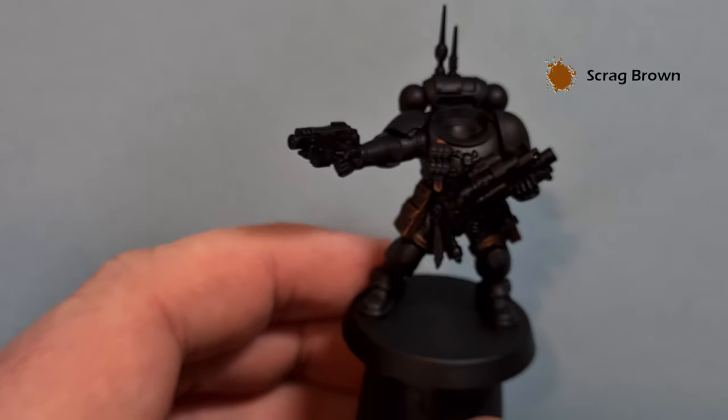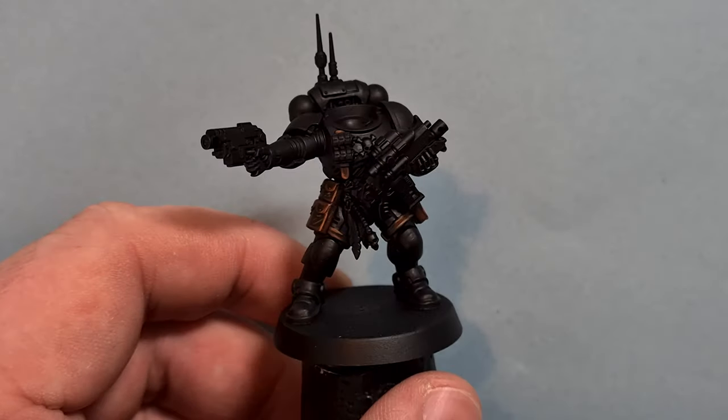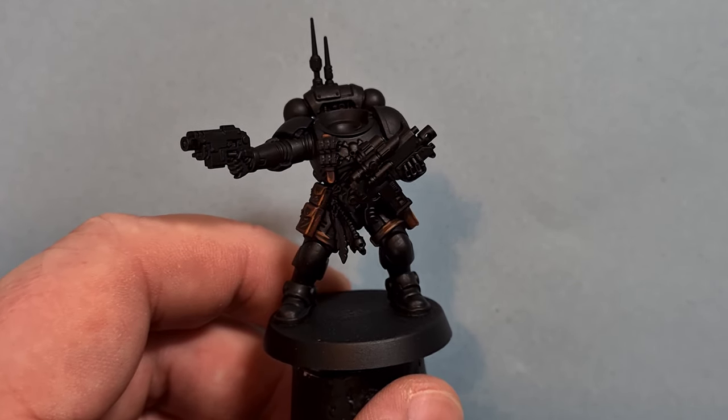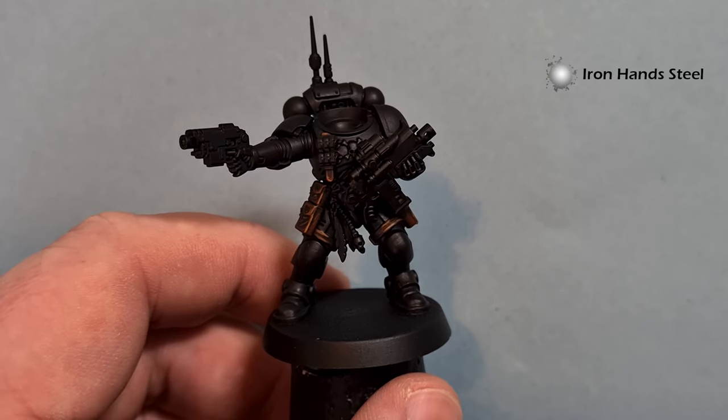I'll leave you there to finish that and use it at your discretion, and we'll come back and move on to the next stage. That leather is looking really good now in contrast with the black armour. What I'm going to do now is move on to the metallics - the silver metallics. I'm going to use Iron Hand Steel for this.